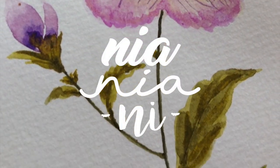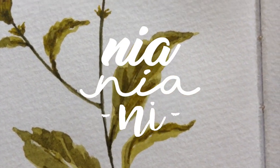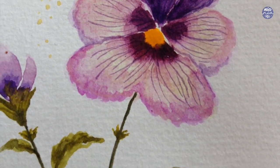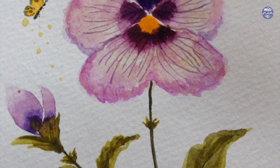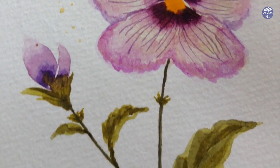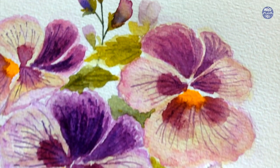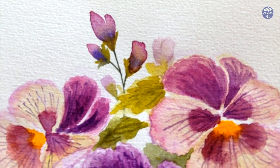Hi guys, this is Nia and today I will be painting pansies. A couple of months back I went to Singapore and I went to Marina Bay Sands to see all the flowers or the flora attractions, and one of the flowers that captured my attention are these pansies, so today I'm going to break it down for you so you can follow along because there are a few steps to this painting.